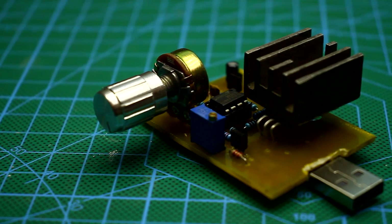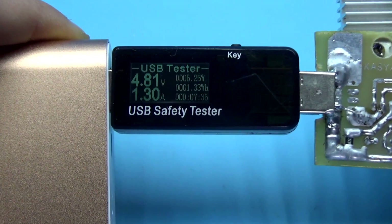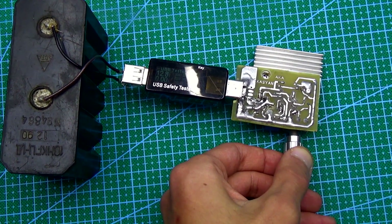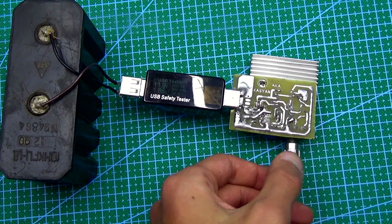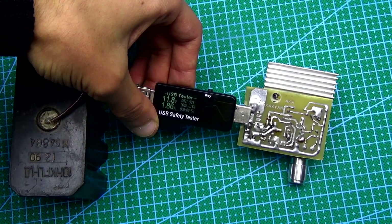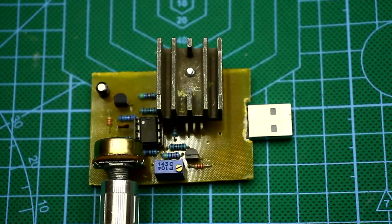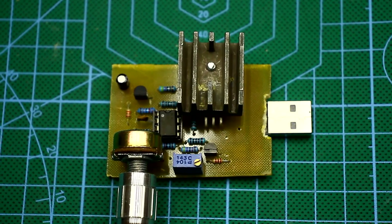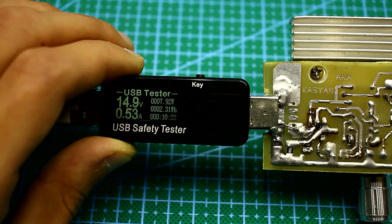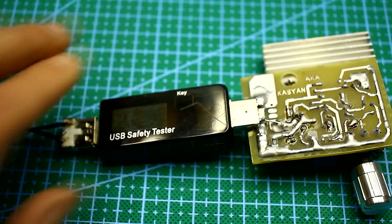It is important to emphasize that this is a current stabilizer, and the present value of the current will not change depending on the voltage. This is very important. All these advantages make it possible to use our load to discharge batteries with stable currents in order to identify their capacity. The range of supply voltages is quite wide — the circuit can be powered up to 30 volts, but I don't advise doing this because there may be irregularities in the operation of individual units. I personally used up to 15 volts.